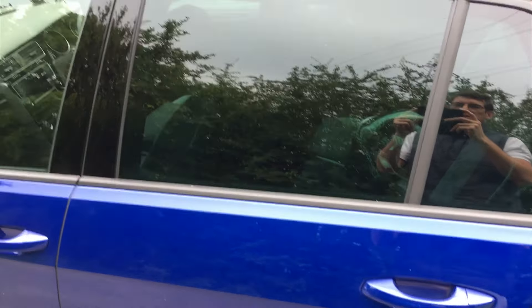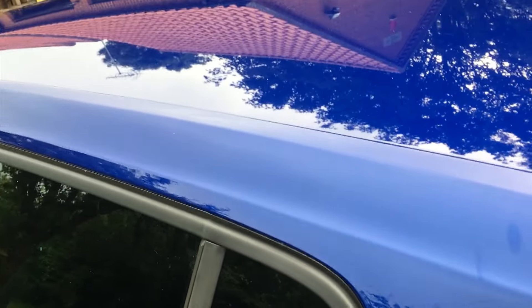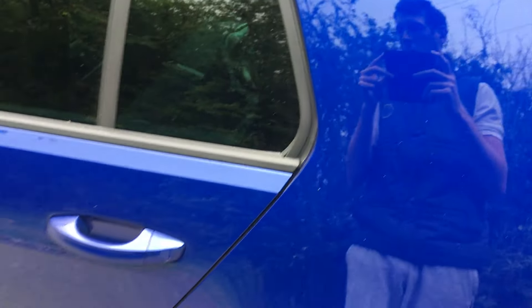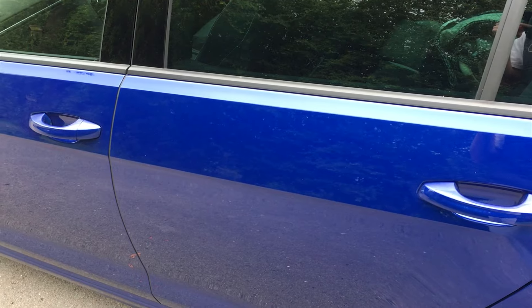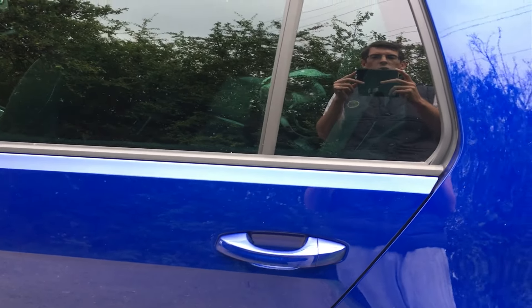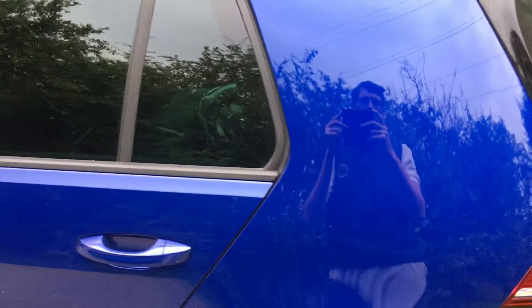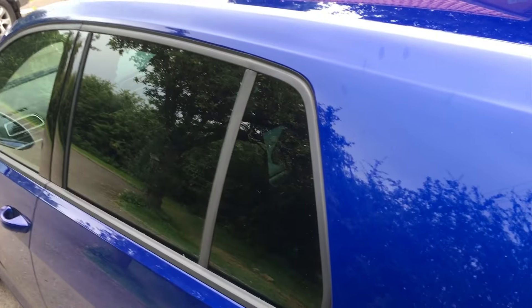The clay bar is what you use to remove tough stains such as flies, bird crap, and whatever else. If you cannot remove a stain with a microfiber cloth or lambswool mitt, you use the clay bar — it's the gentlest way of removing very stubborn stains, and from my research it's the only way to remove tough stains without damaging your car.